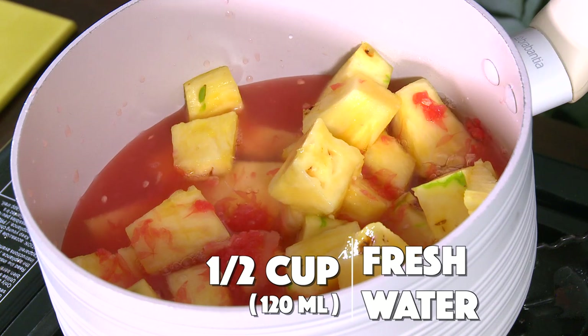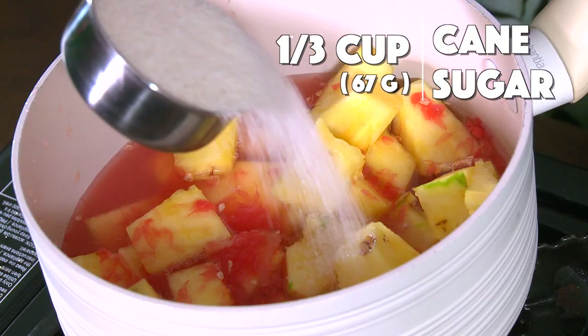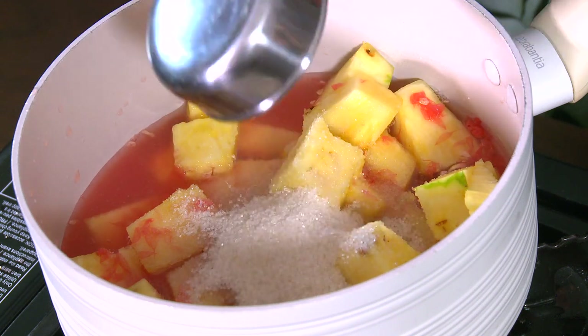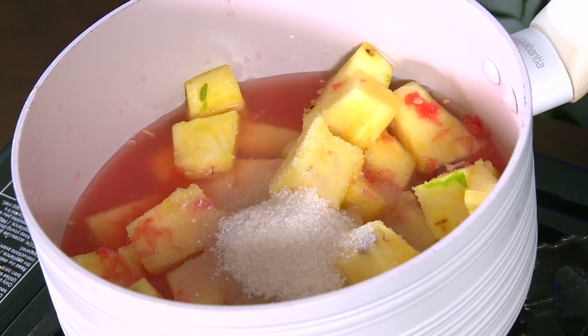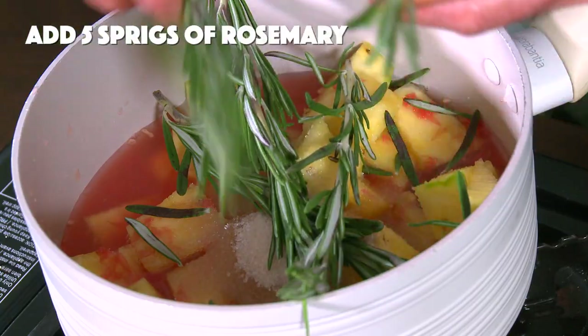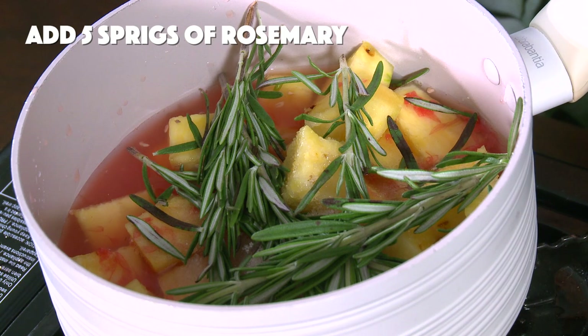And to this mix, we're gonna add a half a cup or 120 ml of some fresh, clean water. Next, a little bit of sugar — I've got a third of a cup or 67 grams of organic cane sugar. In the pot it goes. Now I'm gonna add some rosemary — I've got a bunch of sprigs here, large ones: one, two, three, four, five. In the pot it goes.